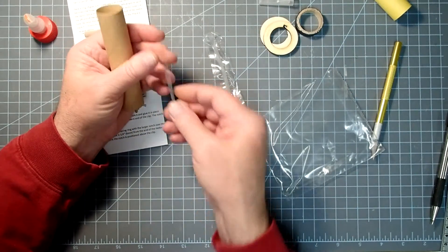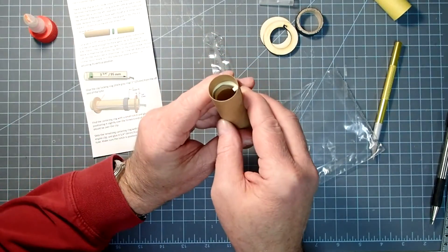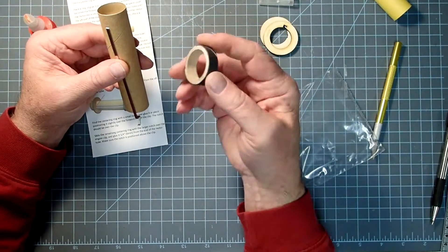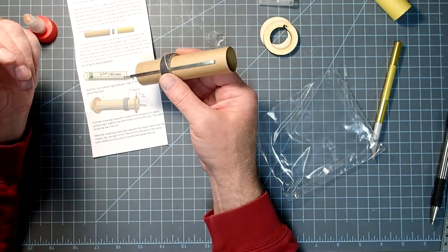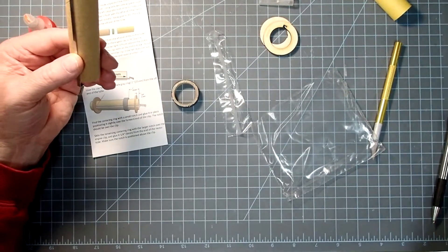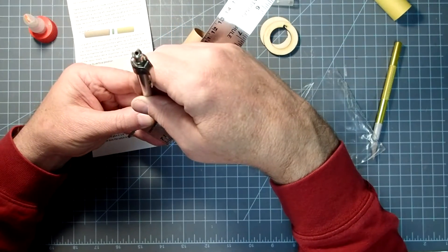One end of the engine clip has a fancy bend that goes to the aft. The right angle goes in our slot, and you should be able to see it's right on top of the thrust ring. Now we're going to put on the locking ring — that's the grayish black one — and it's going to fit over the clip. Stop it at one inch, 25 millimeters, from the aft end. I'm going to mark 25 millimeters right there.